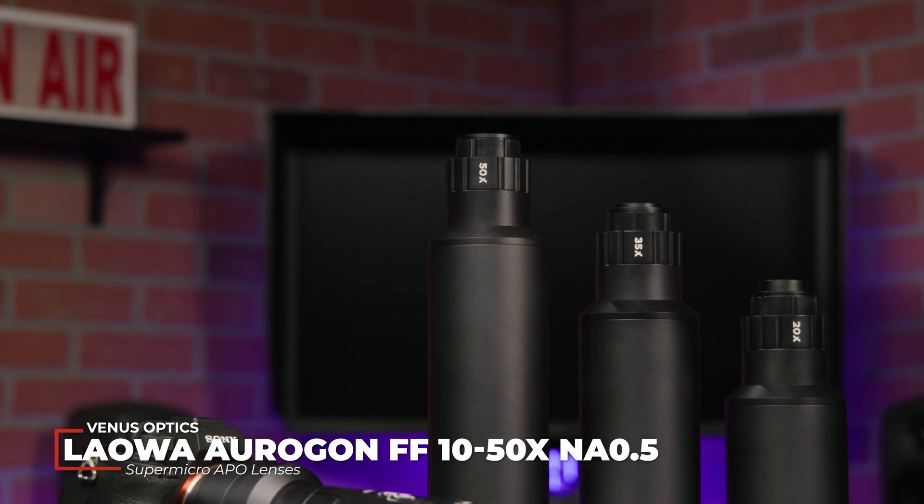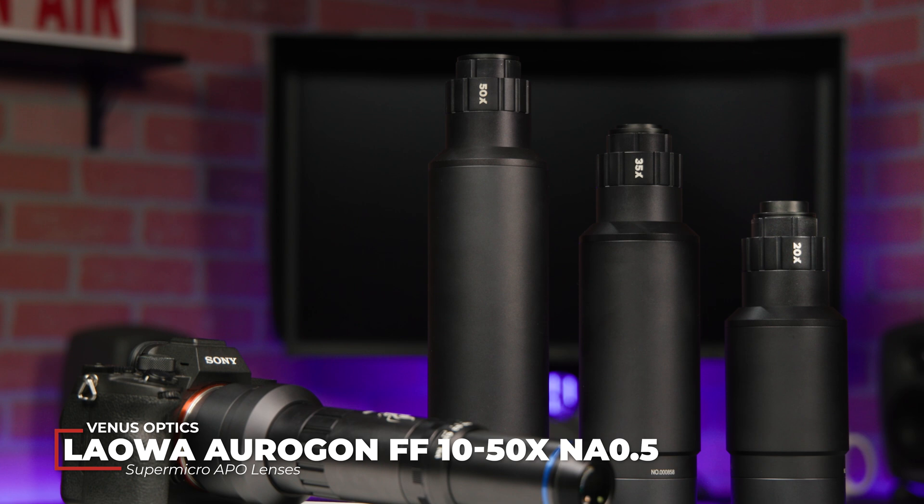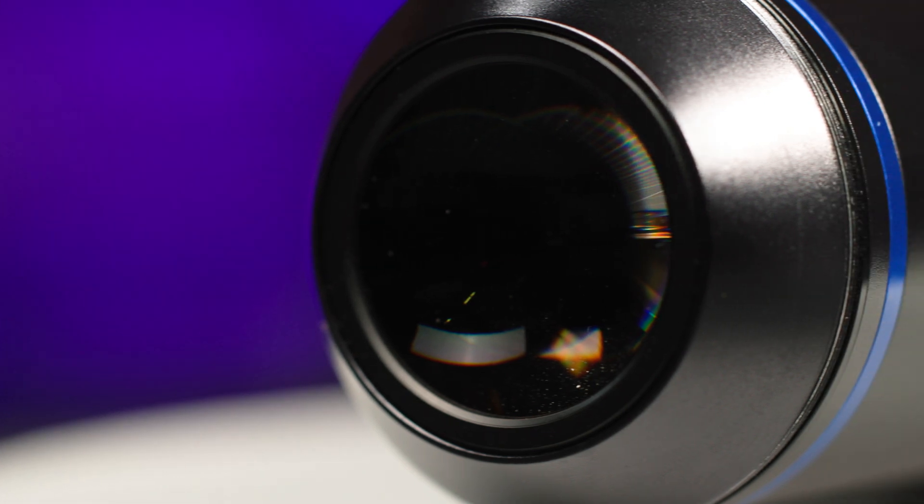Have you ever wanted to step into the microscopic world and see what's beyond the naked eye? Venus Optics has just come out with their new Laowa Aragon FF 10-50X NA 0.5 Super Micro APO lenses. These lenses allow you to photograph all the creepy crawlies you'd like at up to 50 times magnification.